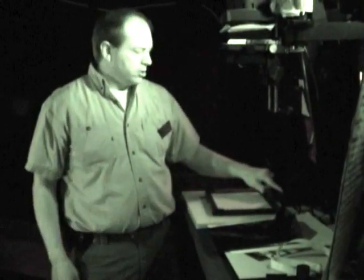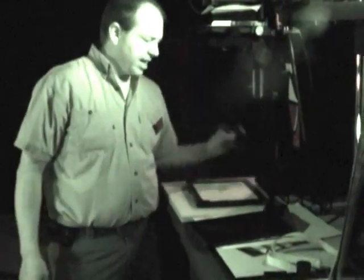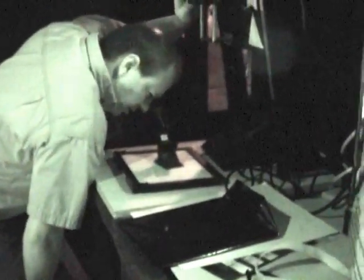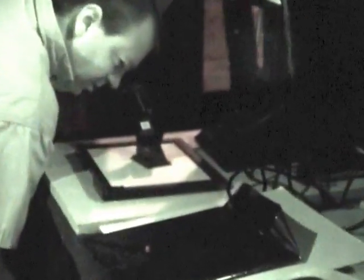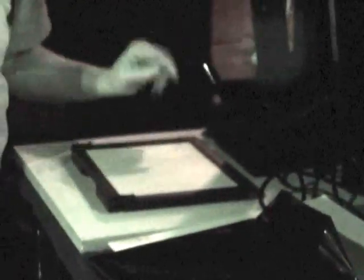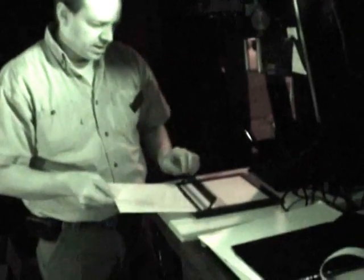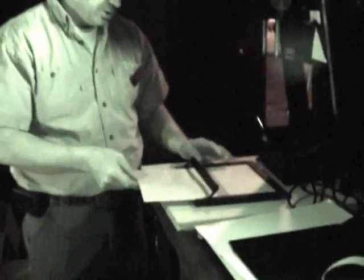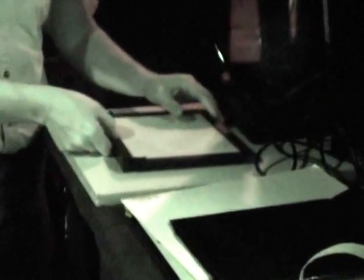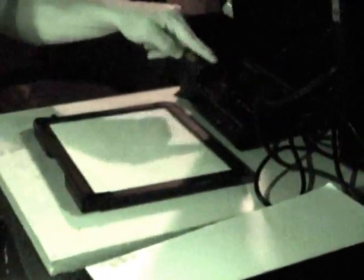Since we stepped away from the enlarger, we need to refocus it - unlocking and looking into the grain focuser so it provides exactly the right sharp focus. Then we take it off focus and get our photo paper out. This particular easel allows you to slide paper in simply. We have 15 seconds, so I could do three times five or change it manually to 15.